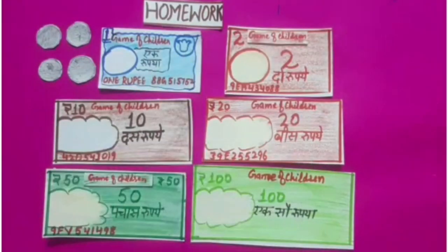It's time for homework. You have learned how to prepare coins and currency notes. For homework, you have to cut paper and prepare coins and currency notes. Thank you students. Thanks for joining us.